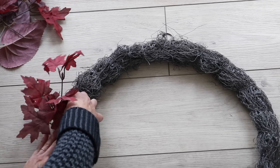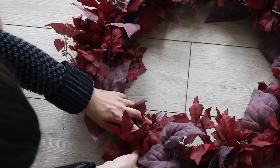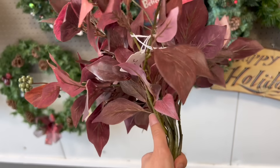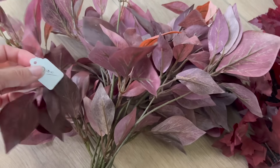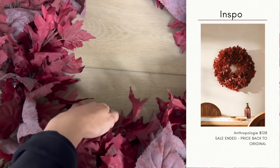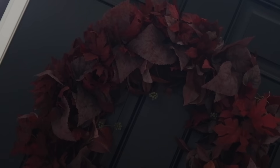I trimmed the maple leaves down to the appropriate size and placed them in the wreath form — this looked great and I could have stopped here. But on my last thrifting trip I also found a set of florals for just $2, so I decided to add those to the wreath primarily on the inside, just to make it nice and full like the one from Anthropologie. For just about $15, I think I have a really similar look on a budget.